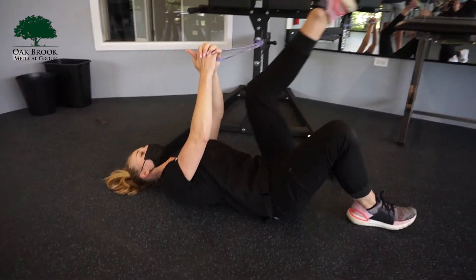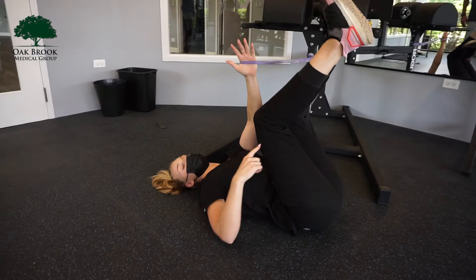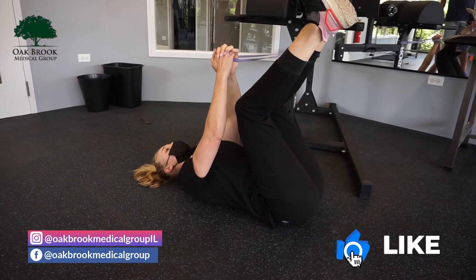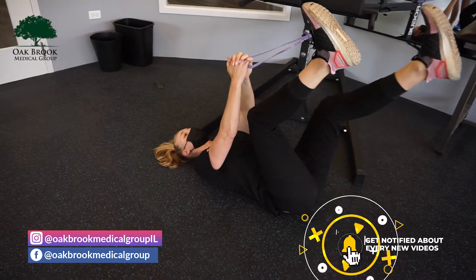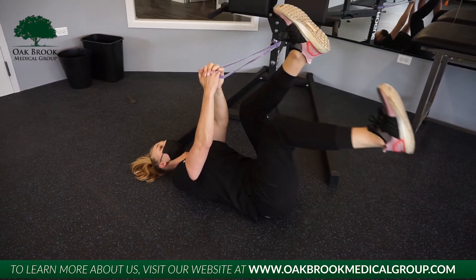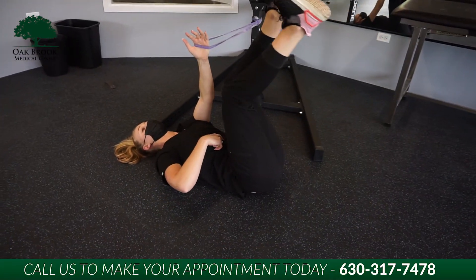Now bring both legs up. My back is nice and flat here, my knees are bent at 90. Keeping that hold, I'm going to start by slowly dropping one leg out and then back in. My back is nice and flat, extending out one at a time. If you get comfortable, you can extend out a little bit lower, as long as your back is nice and flat and your core is engaged the whole time.